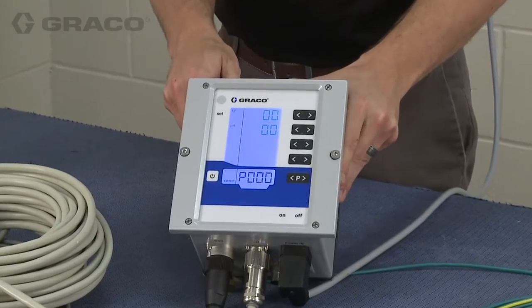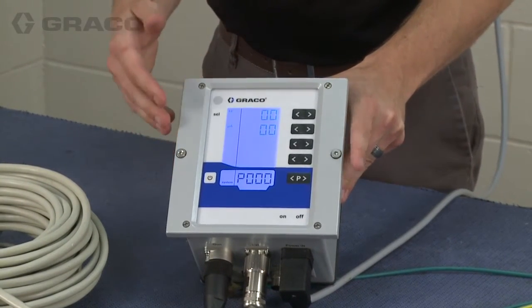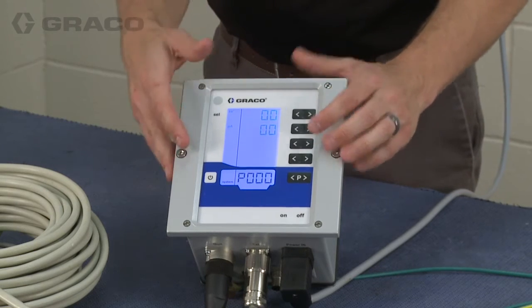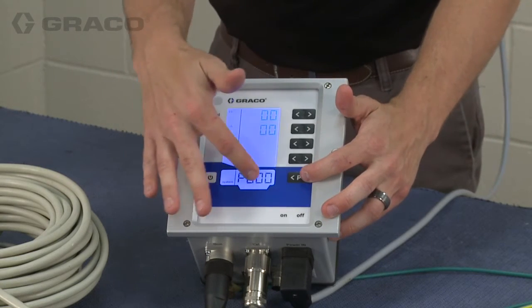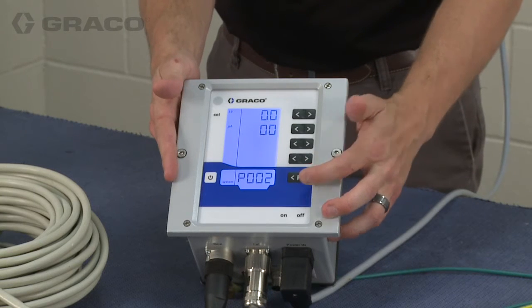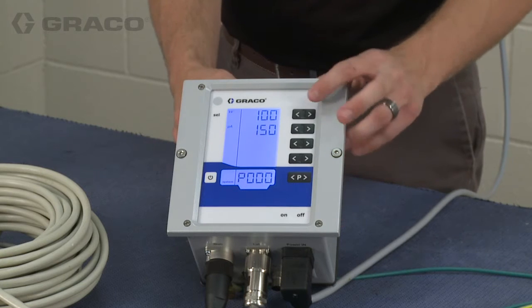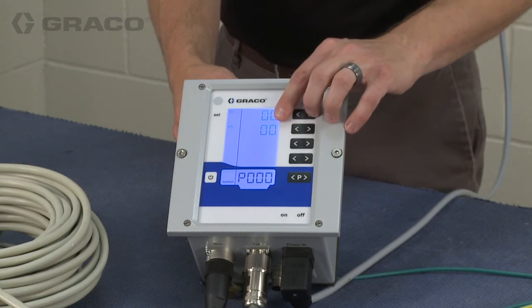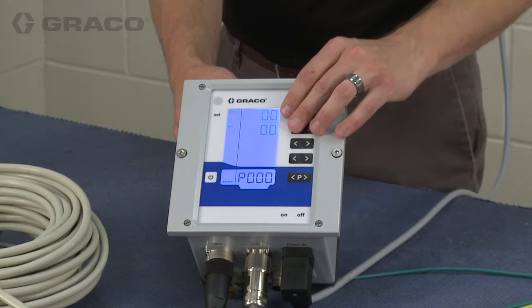This is the main screen that you'll work with on the controller. From this screen you can set which program you want to run. Right now it's on P000. To change to program one or program two you just press the left or right arrows. It will display the set points for the voltage and current whenever you make a change, and after five seconds it will go back to zero, which is a live reading of the output.